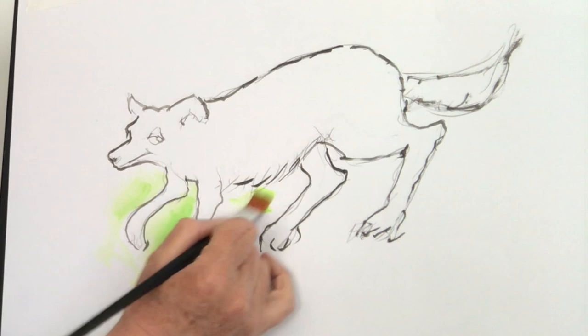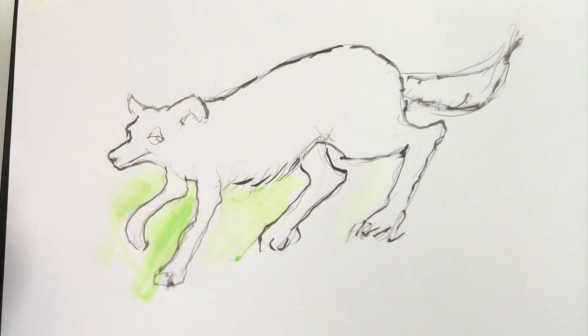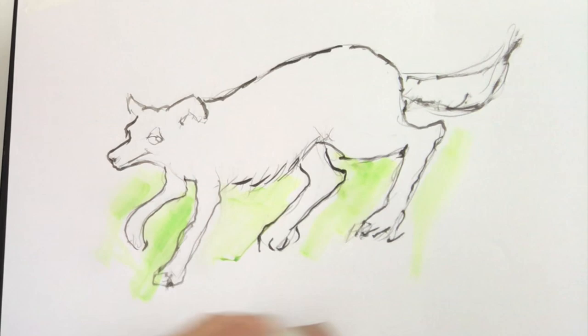If you do have a dog, maybe you could try and do a little drawing of it and see if you can do a little cartoon version of it — which is just a bit of fun.